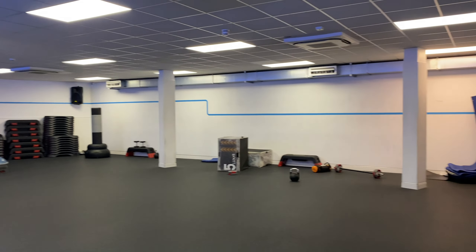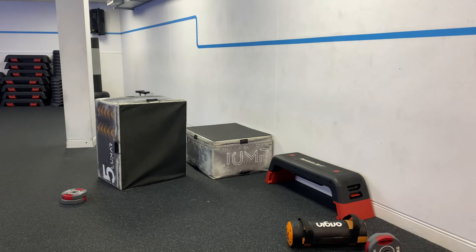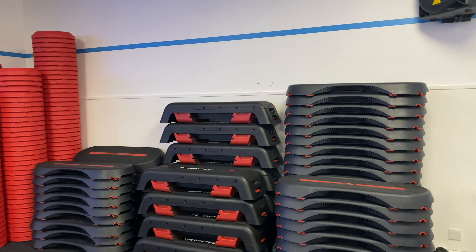Now let's have a look at the studio room. It's a large size room and in there you'll find a large mirror, studio weights, plyo boxes, steppers, boxing bags and many more.